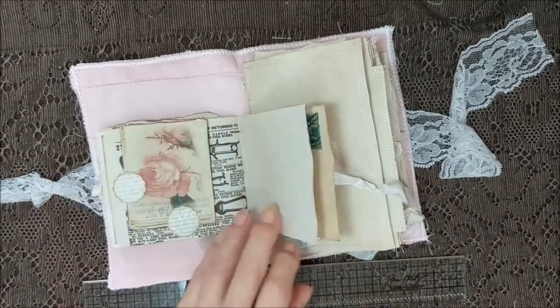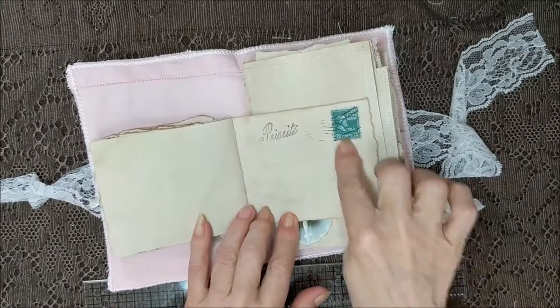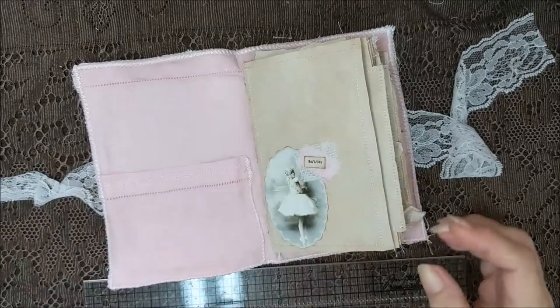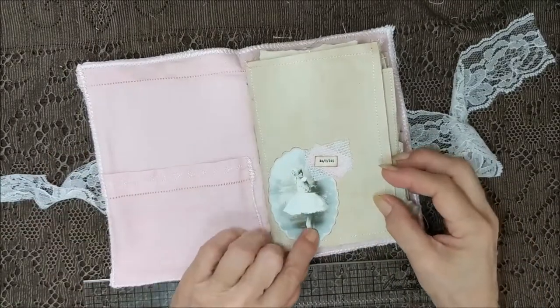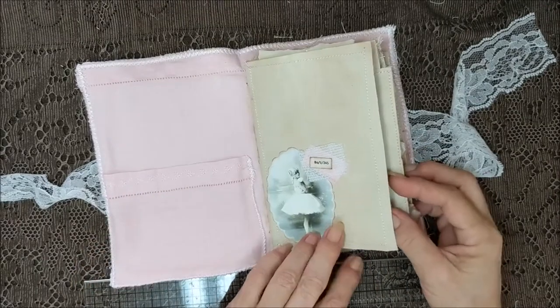Pretty rose graphics, which I thought went nicely — I made that to look like a postcard. That's just the back of the book. Over here's a real pretty ballerina and some of the fabric from the cover.